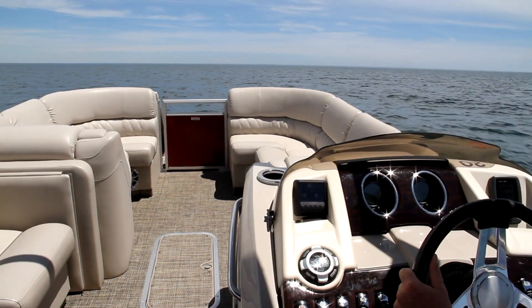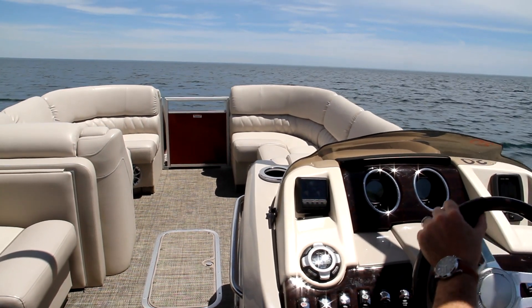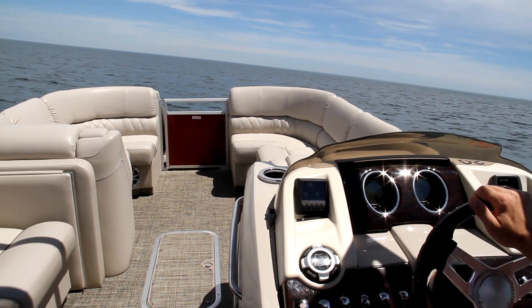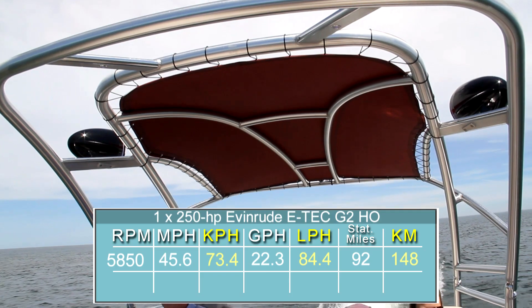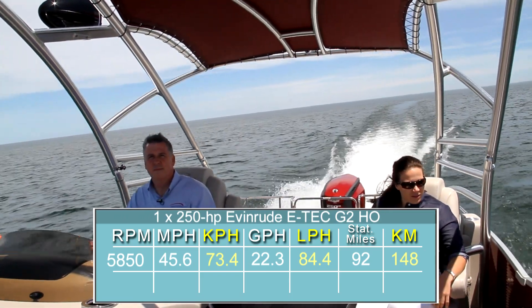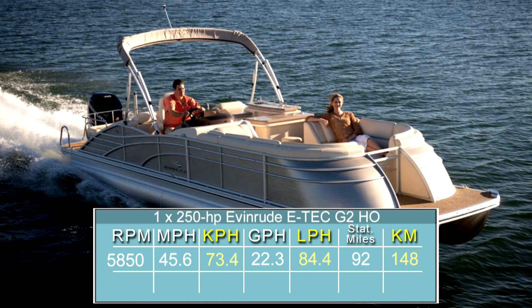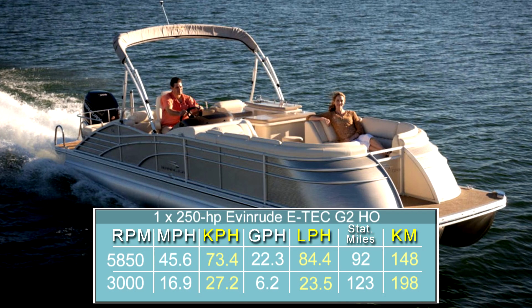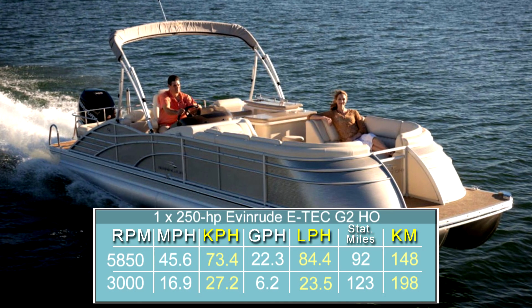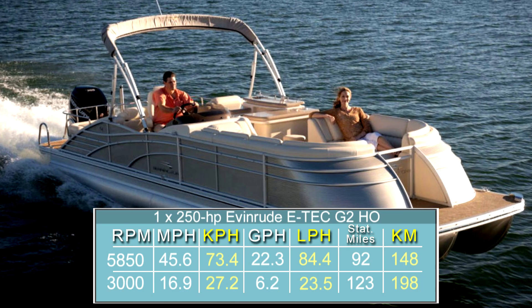Next, we ran a normal regime of reciprocal speed runs going from 500 RPM all the way up to wide open throttle. Top speed was 45.6 miles per hour at 5,850 RPM, where we burned 22.3 gallons per hour. We found best cruise from a fuel efficiency standpoint to be at just about 3,000 RPM, where we went 16.9 miles per hour burning 6.2 gallons per hour for a range of 123 statute miles.